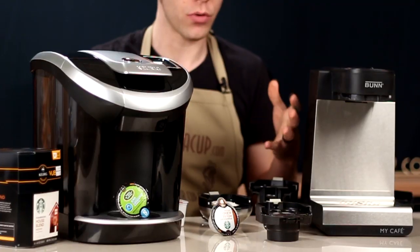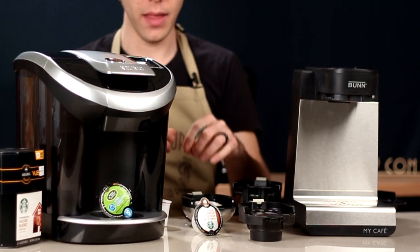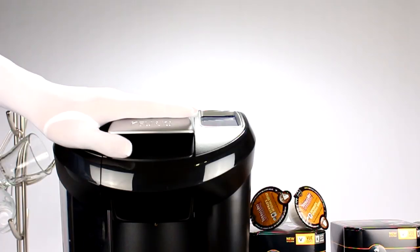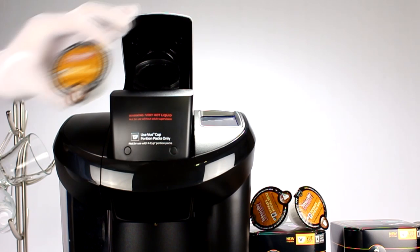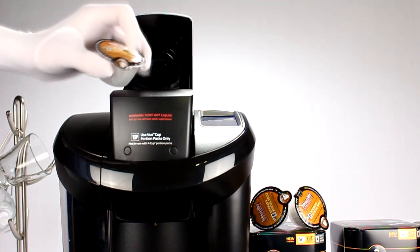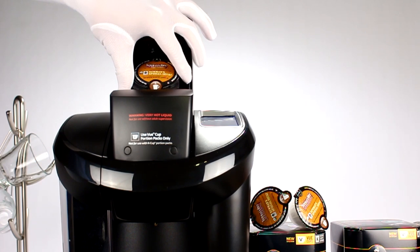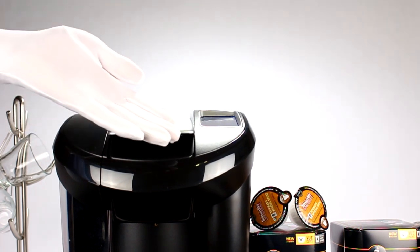The brew-type similarities are very much the same on these machines, with one major distinct difference: the View machine is the only one that can make use of Vue Packs. Vue Packs are still proprietary — only Keurig machines can use them, so you cannot use Vue Packs with the Bunn MCU. Beyond that, your brew options are pretty much the same between both of these.